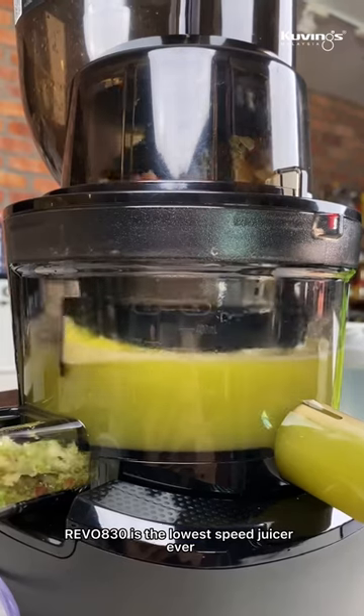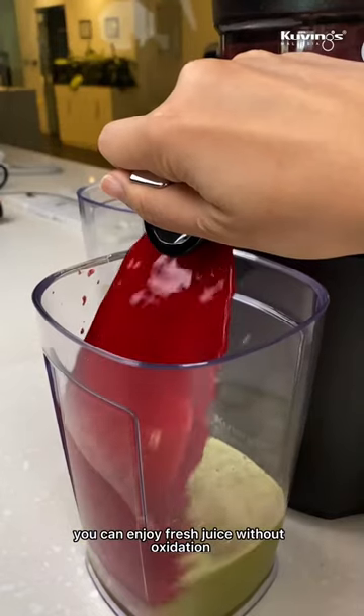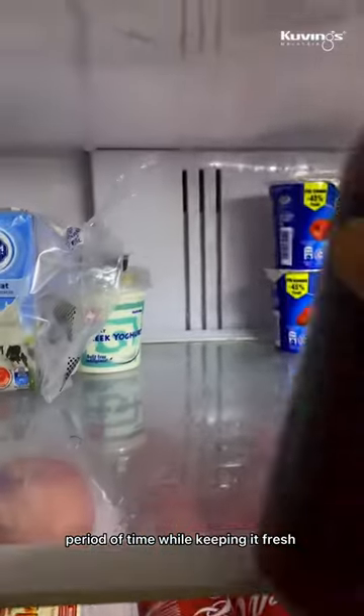REVEL 830 is the lowest speed juicer ever yet. With only 40 rotations per minute, you can enjoy fresh juice without oxidation. This also means that you get to store your juices for a longer period of time while keeping it fresh.